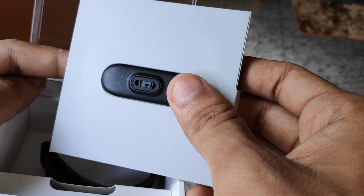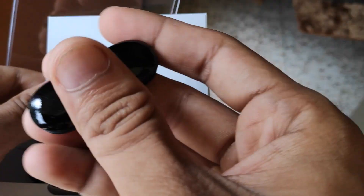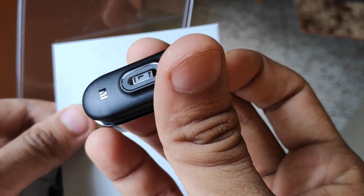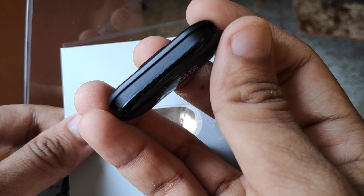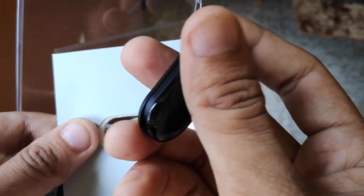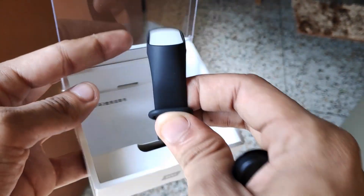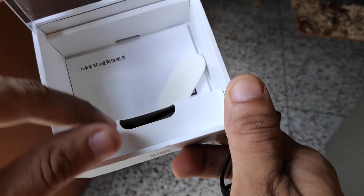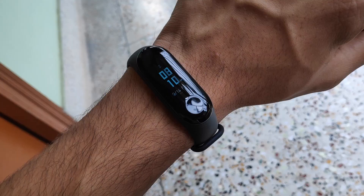Let's look at the box contents. First we get the band unit itself, which looks like a capsule, and you just have to attach your band. I have also ordered some colored bands which I'll show in my next video — those haven't arrived yet. This is the capsule, very small and very lightweight, and this is the rubber band that the capsule goes into to become your Mi Band 3. In the box we also get the charging cable.